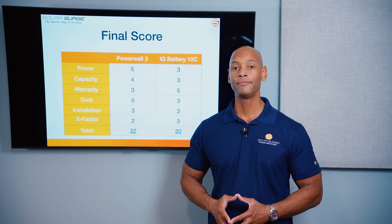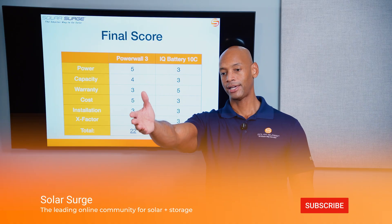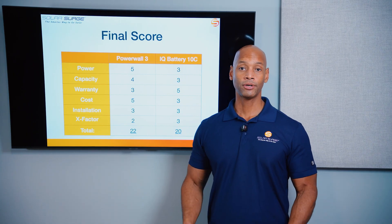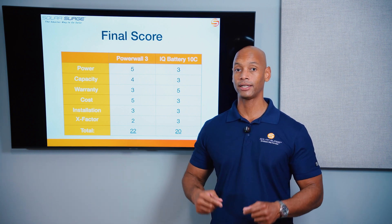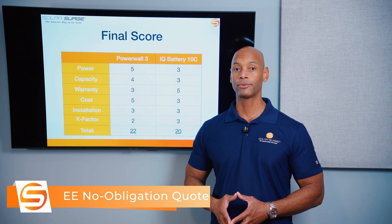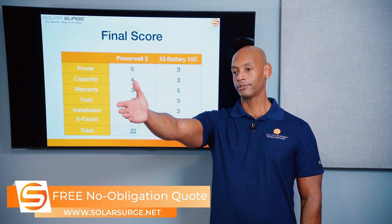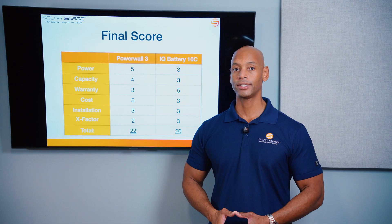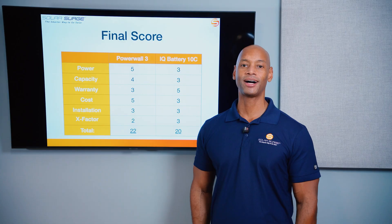That pretty much does it for today's comparison video. If you're getting good value from the videos on Solar Surge, hit that thumbs up button and subscribe to the channel so new content comes up in your recommended feed. If you're looking at solar power and battery options for your home, 2025 is the last time to take advantage of the 30% residential tax credit. Feel free to reach out via the link below to set up a call with a Solar Surge expert or use the free online calculator to see what solar and battery storage costs in your area. Thanks for watching — I'm Joe Ordea encouraging you to get prepared and be empowered.